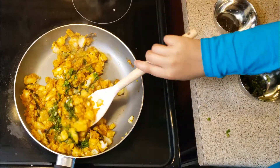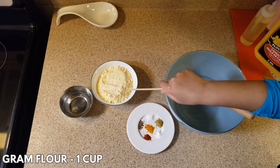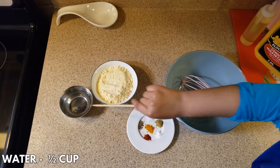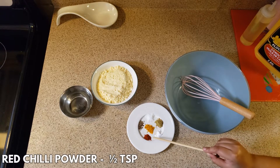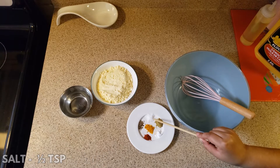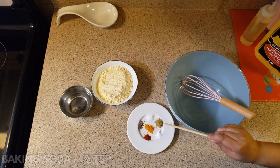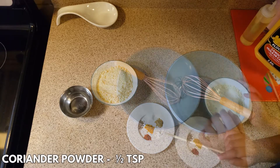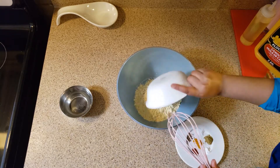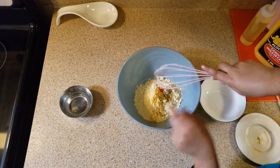Let's prepare the batter. Ingredients for the batter are: one cup brown flour or besan, half cup water, half teaspoon red chili powder, half teaspoon cumin seeds, half teaspoon salt, half teaspoon turmeric powder, half teaspoon baking soda, half teaspoon coriander powder. In a bowl, add the ground flour, add all the spices, and mix well.